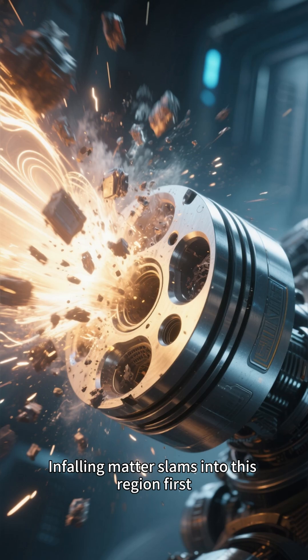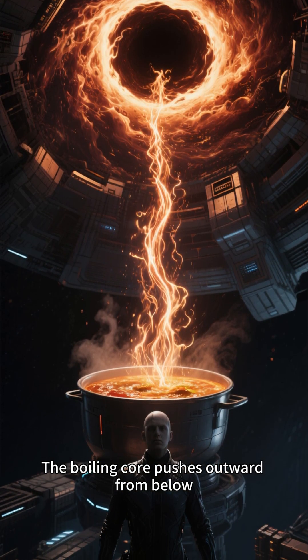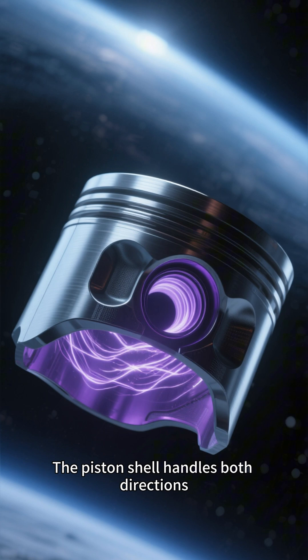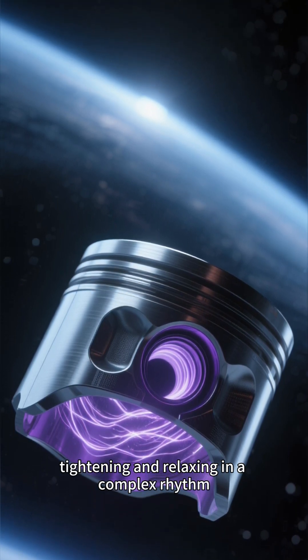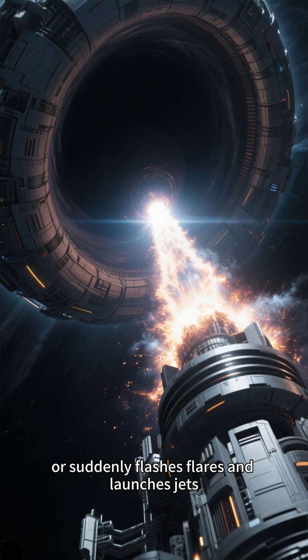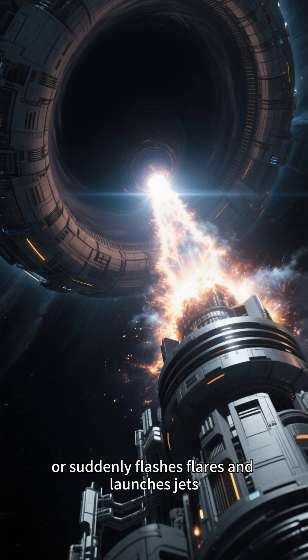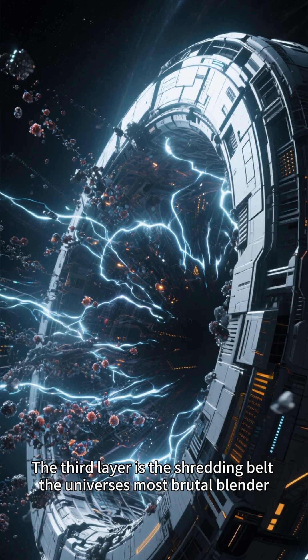The second layer is the piston shell — the muscles of the black hole. In-falling matter slams into this region first. The boiling core pushes outward from below, and the piston shell handles both directions, tightening and relaxing in a complex rhythm. That breathing pattern decides whether the black hole eats quietly or suddenly flashes, flares, and launches jets.